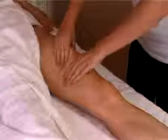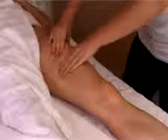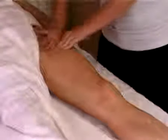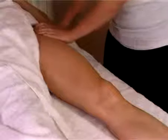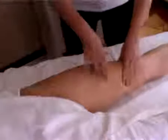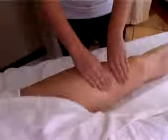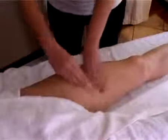The next move is kneading. You take the muscle between your thumb and your hands and you knead the muscle. You start in the middle, then you move to the inner thigh. Make sure you knead the muscles — feel the flesh slide between your fingers. Always make sure your client is comfortable and does not experience any pain.